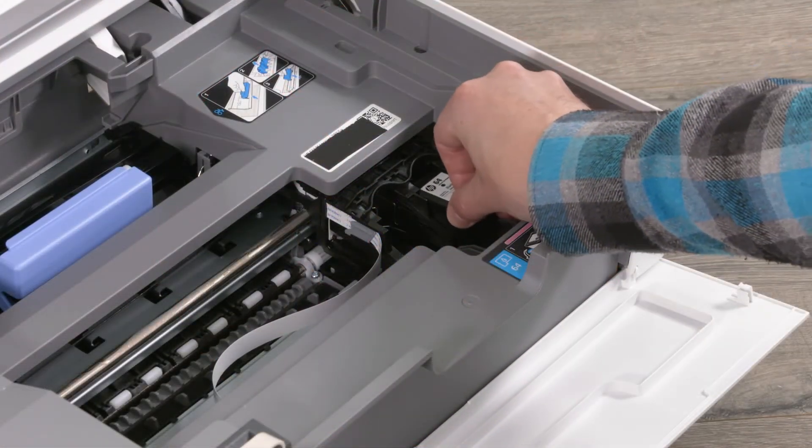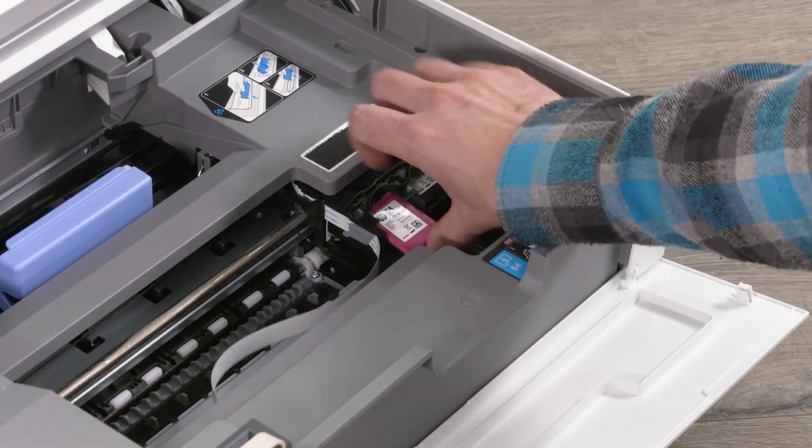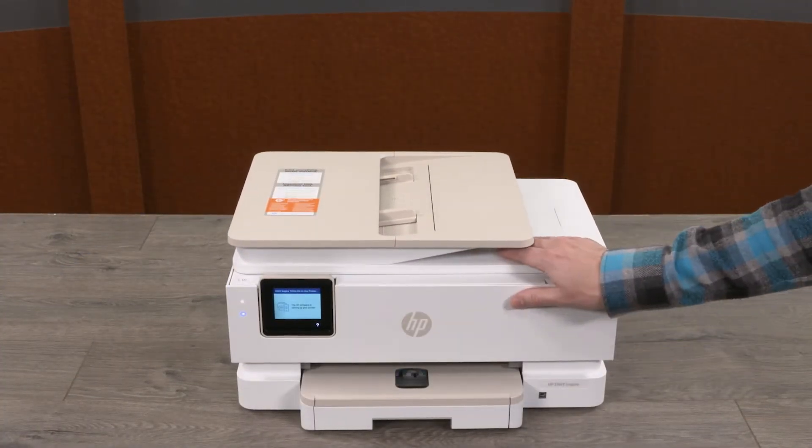Slide the ink cartridges into their corresponding slots until they snap into place. When you are done loading the cartridges, lower the cartridge access door and close the front door.